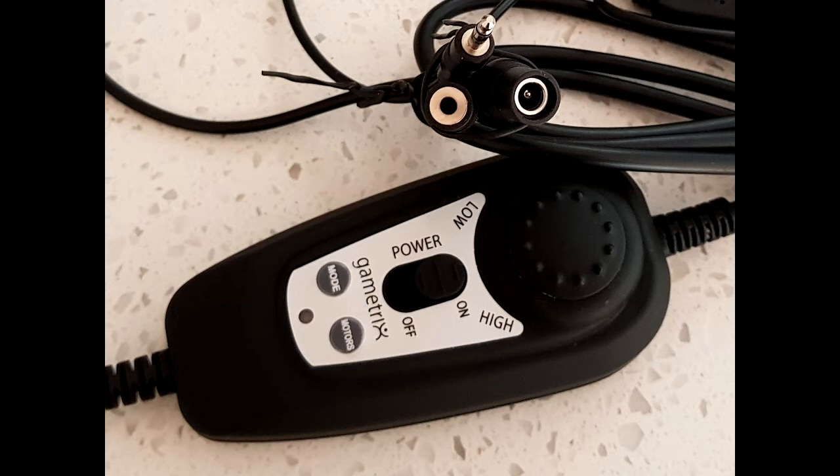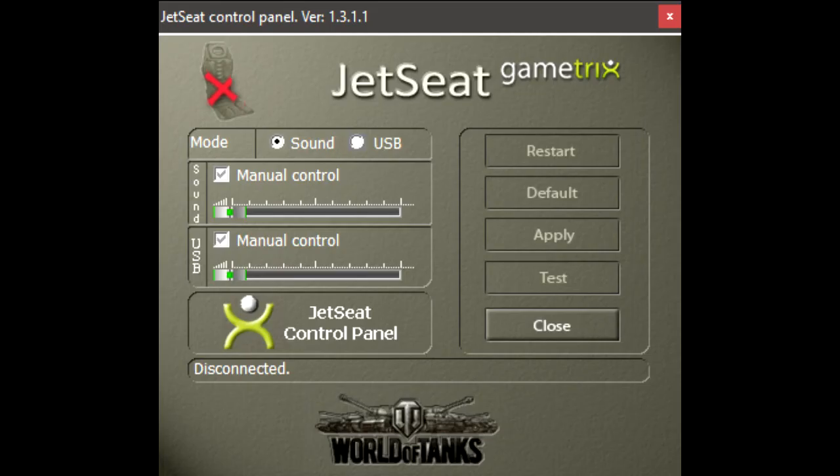The sound mode simply activates the eight motors to give a general feeling of vibration in response to low-frequency sound from the game. If this was the only mode it used, I wouldn't recommend it. I had a butt-kicker for a long time and it produced much more intense feeling than the Jet Seat can. The other mode used by the Jet Seat is USB, and this is where the Jet Seat really comes into its own unique space.